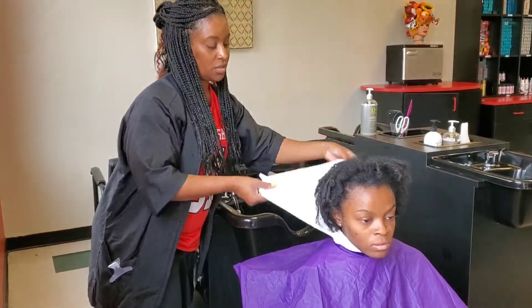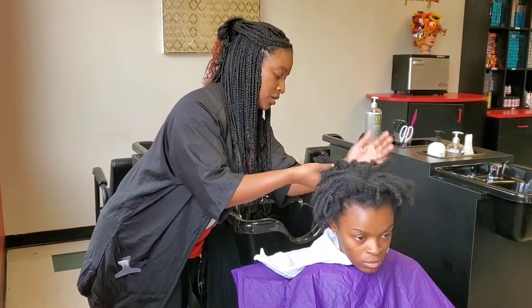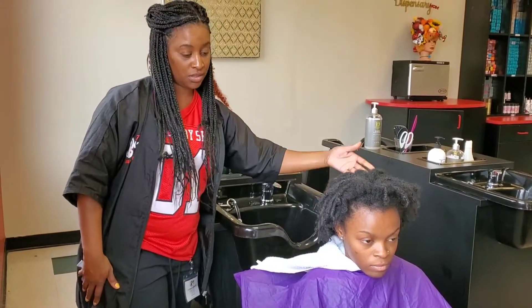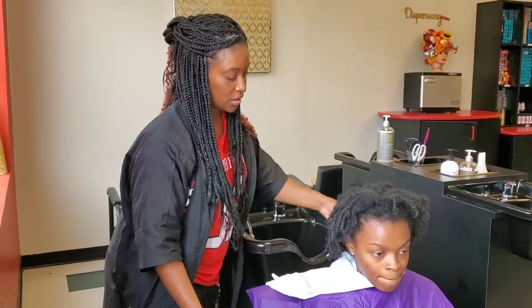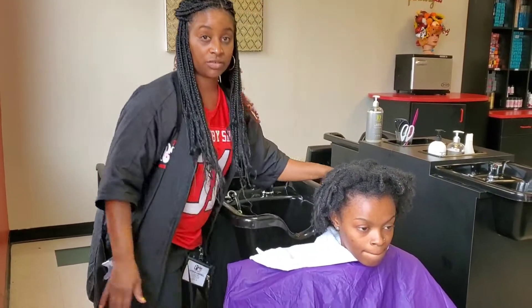We're going to take the towel, bring it down, bring the client's hair up, and voila. This is the proper way to drape your client: first you're going to put the towel around the client's neck, and then you're going to place your cape around the client and around the chair.